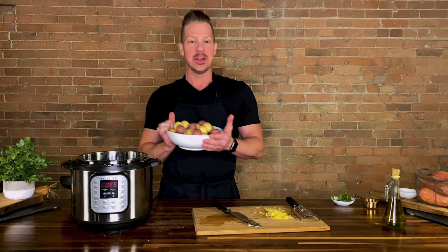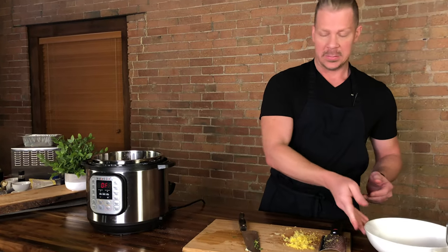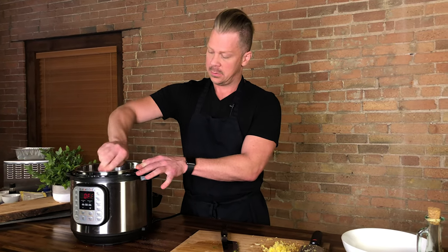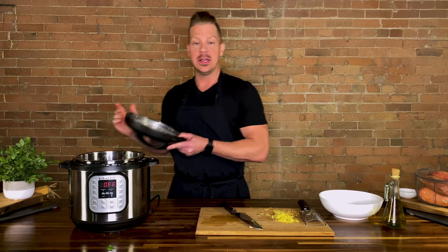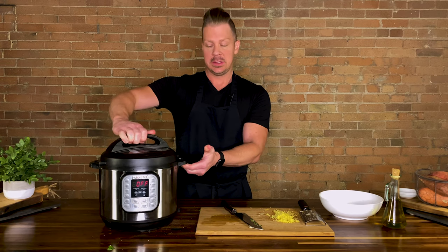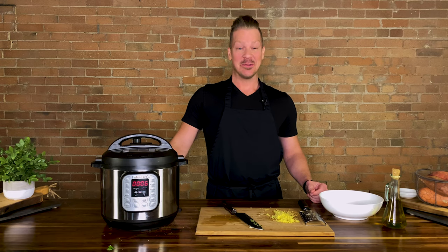It looks really ugly. Now that we have the concoction, we are going to add the new potatoes. You can also use fingerling potatoes, or if you can only find the big ones, you can use those — just chop them up into bite-sized pieces. We are just going to stir them one more time to get the juices in there. Be careful not to fling any of these out while you're stirring. And then we are going to lock the lid on and cook these babies for six minutes. We'll see you in six minutes.